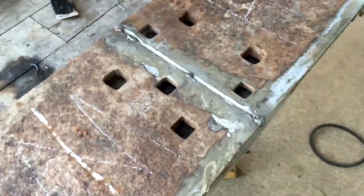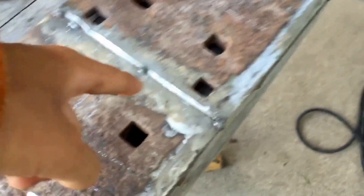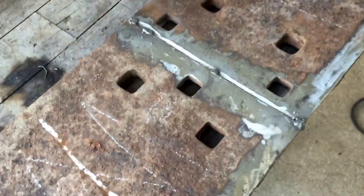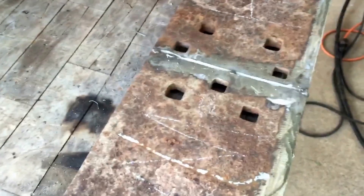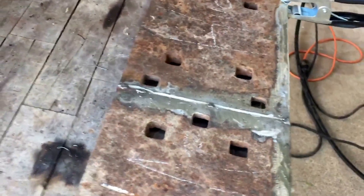We've got Gordy with his Hobart here — he's going to do the bottom half from this bead down. And we're going to have Steve do up there with his Miller 240 volt. Alright, here we go.